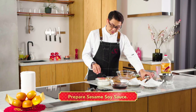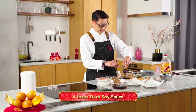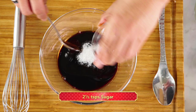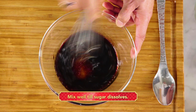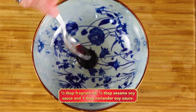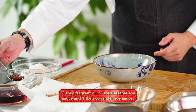Now we're going to prepare the sauce. This is soy sauce, duck sauce, and some sesame oil. Mix it well. For plating, put half a tablespoon of the fragrant oil, half a tablespoon of the sesame oil sauce, and one tablespoon of the coriander sauce.